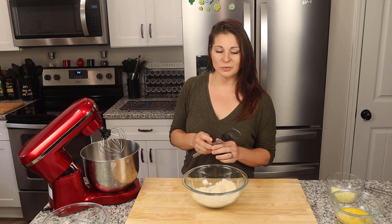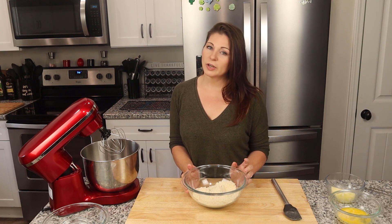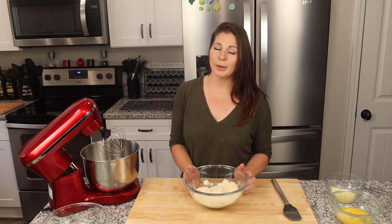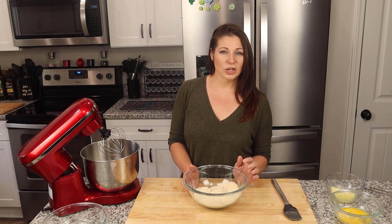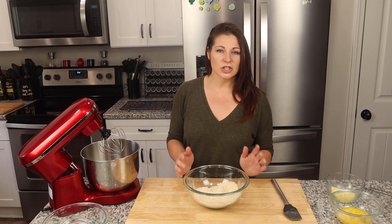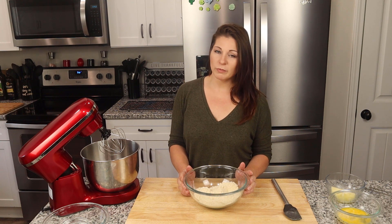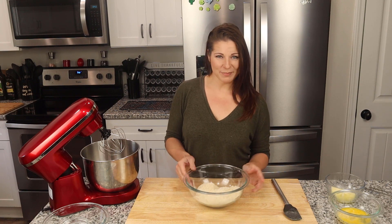You'll notice there's not a link to a recipe in the description below. That's because my daughter and I have been doing some experimenting in the kitchen. We've taken inspiration from probably a dozen different recipes, had some not-so-good cookies, and adjusted what we liked and didn't like about all of them. I came up with one recipe that I think has the best of all worlds in it, so I hope you guys enjoy it.